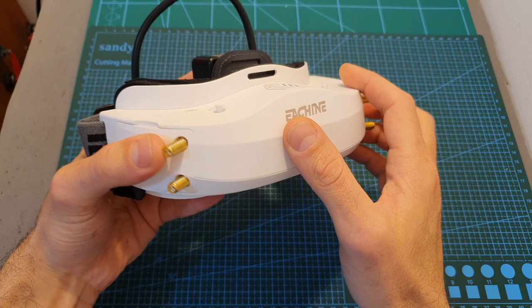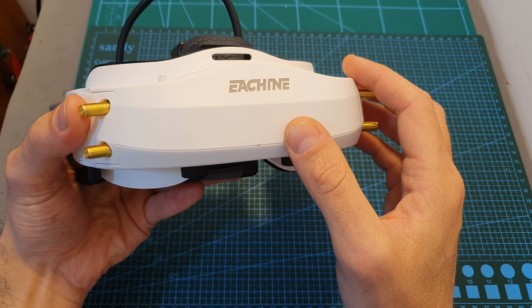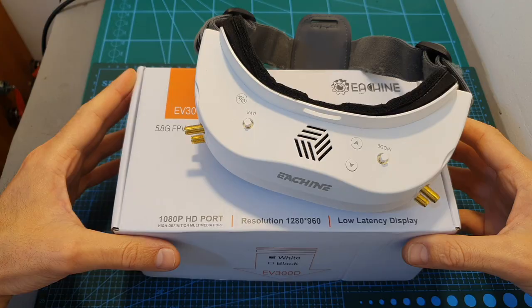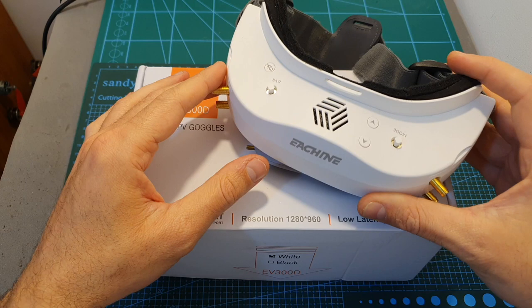Hello guys and welcome back to my channel. Today I'm going to check the Eachine EV300D FPV goggles which I've been testing for the last couple of weeks. In this video I'm going to quickly go over their features and specs, measure their latency, and most importantly try to help you decide whether you should get them or not.